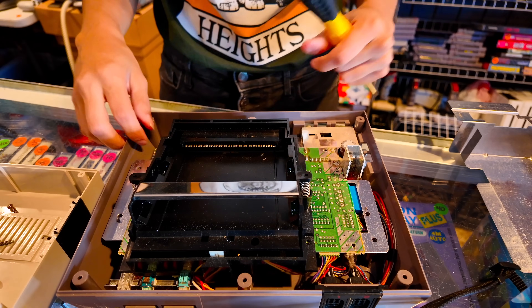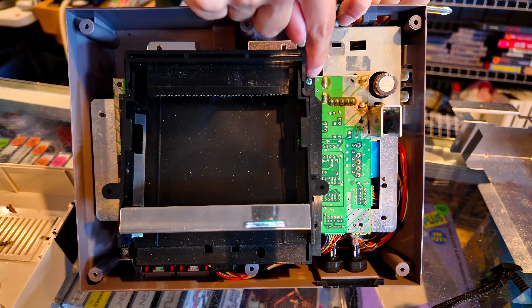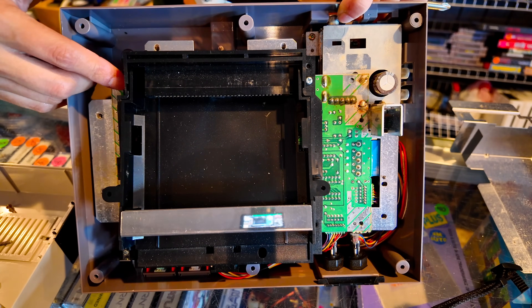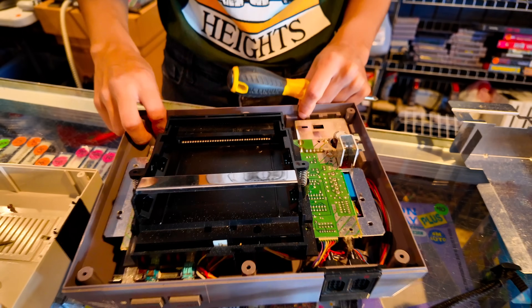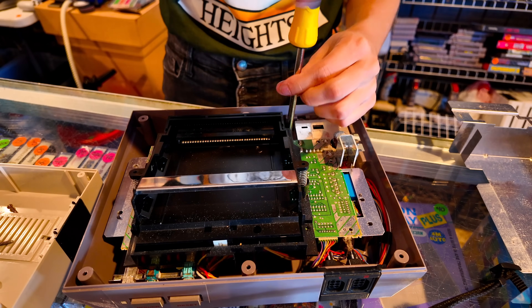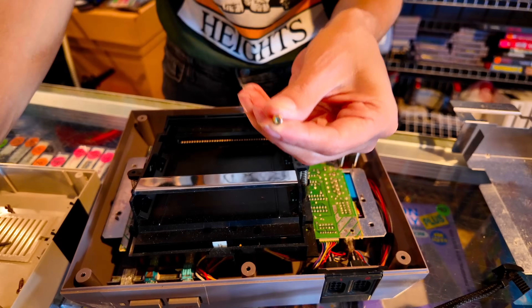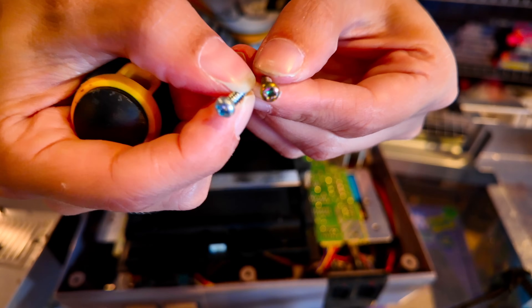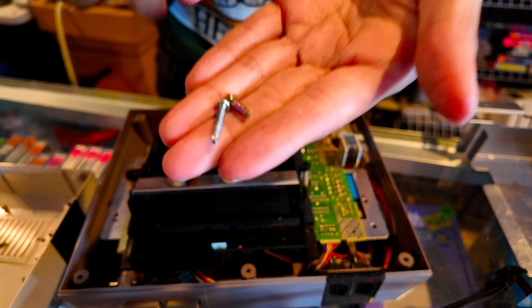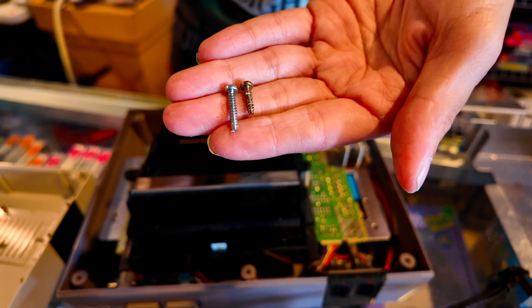Your only two screws that are different are going to be these two guys right here — they're a little bit longer. Just remember that these go on the bottom and your standard screw will go on the top. They're also a different color: the other ones are kind of goldish while these are like a silver, and they're just slightly longer.